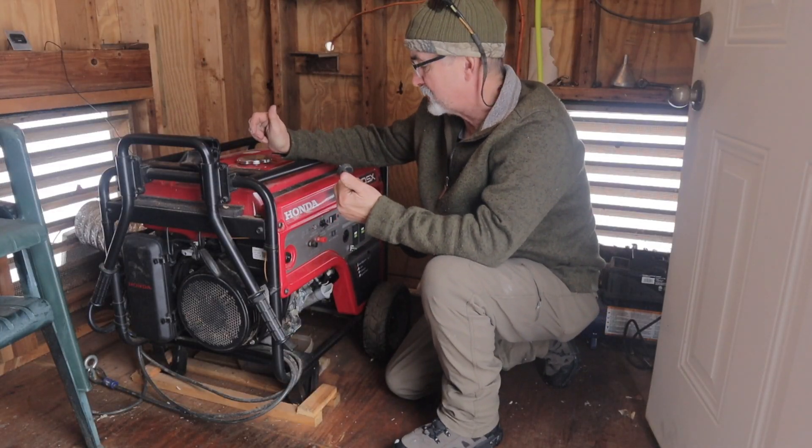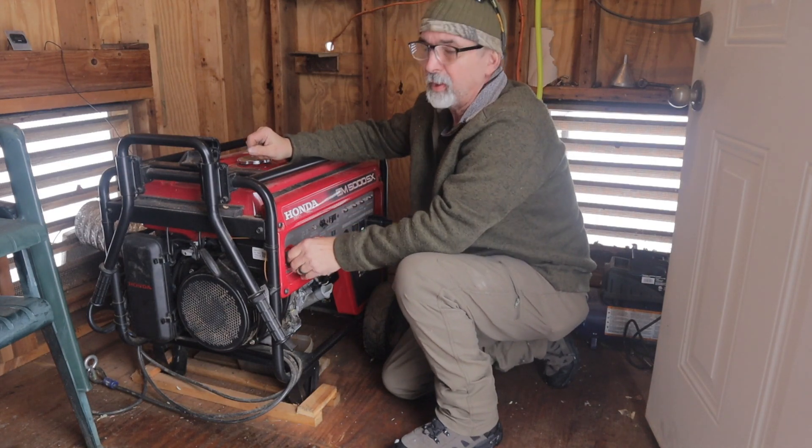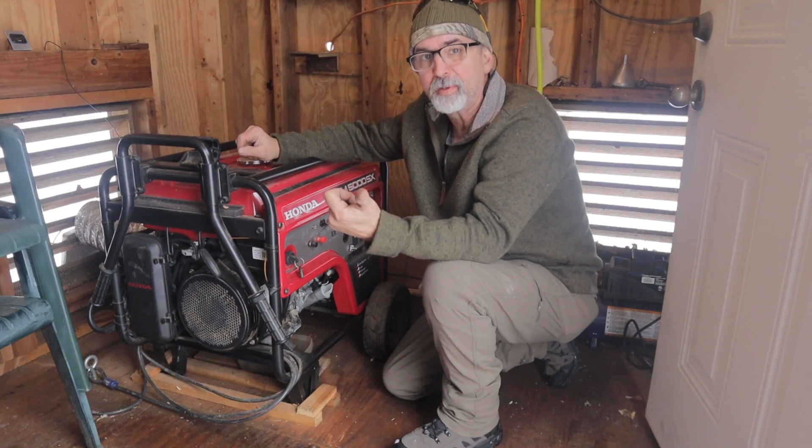We've converted this generator to run on propane — it's a lot easier than hauling gas around. We're going to start it up, get it warmed up, and then go into camp and I'll show you how everything works in there.